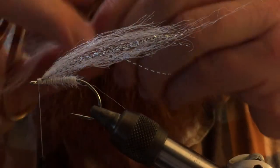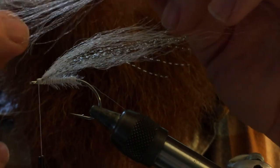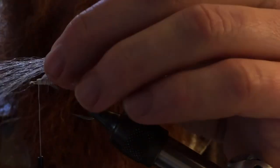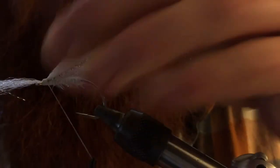Then we're going to take more of our synthetic fiber. Make sure the ends are tapered. We obviously want to make sure it's measured out to about the same length, which it is. We tie that piece in.